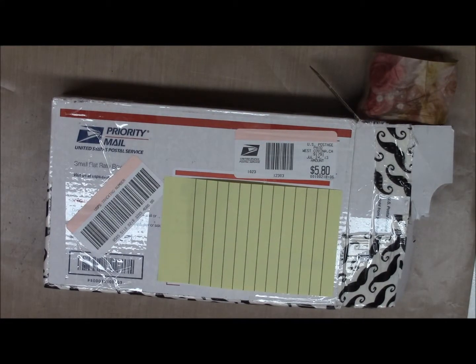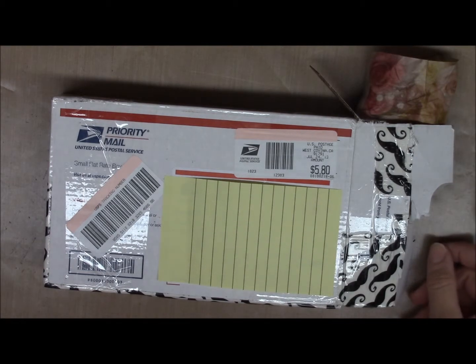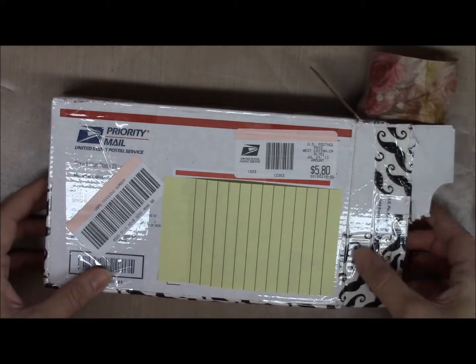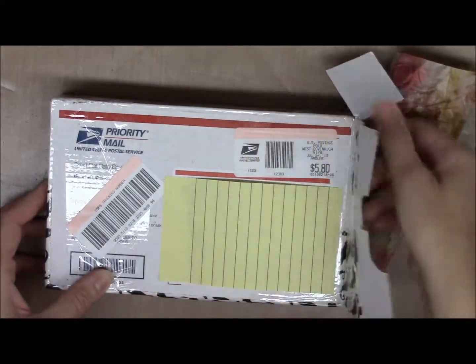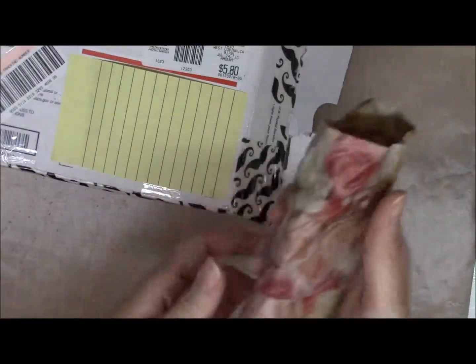Hi everyone, it's Bridget with Altered Designs. I just wanted to do a quick video — I received my mousetraps from Kim Nua, who we had joined through Tina's Cricut Create YouTube channel mousetrap swap. Mine came today and I wanted to show everybody what I got. I've already opened my box.